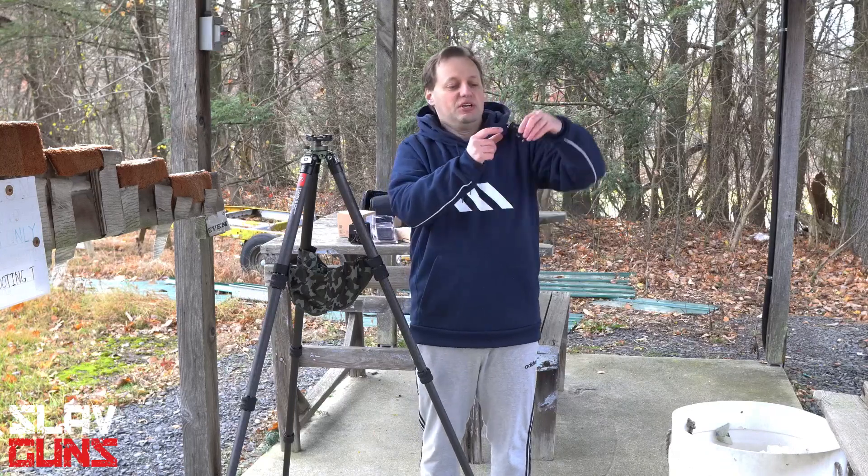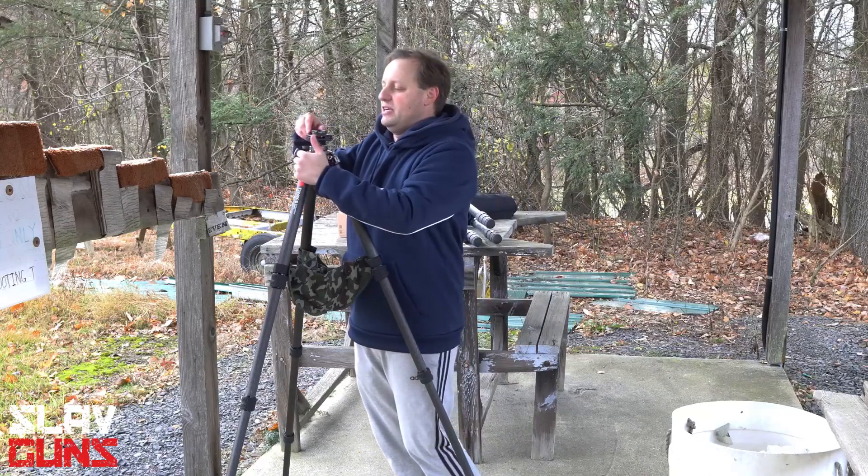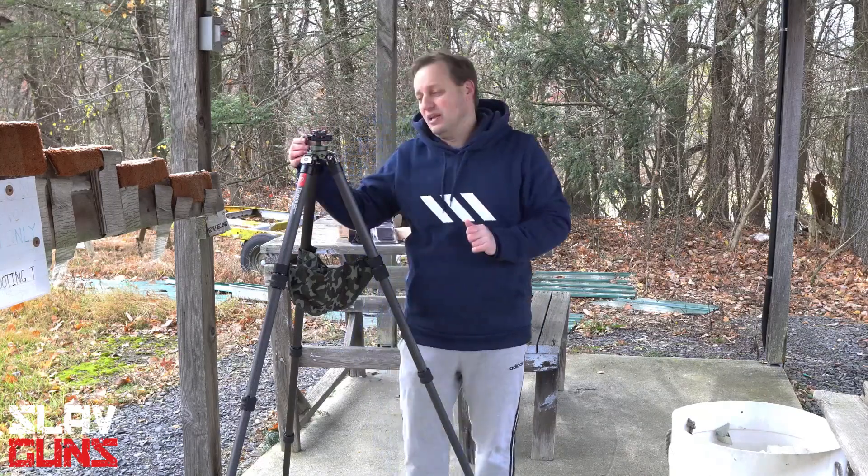Then on the bottom here, it's cut for a Swiss Arca adapter, so you can actually put it right into the tripod and lock it in place.